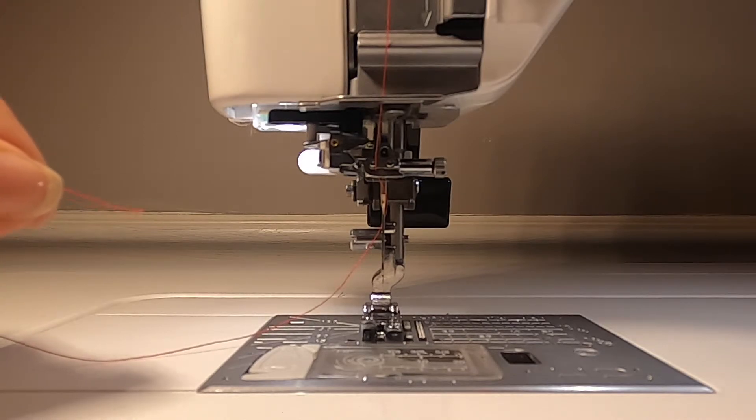Do you ever have trouble threading your sewing machine needle? If so, I have a few tips to help.